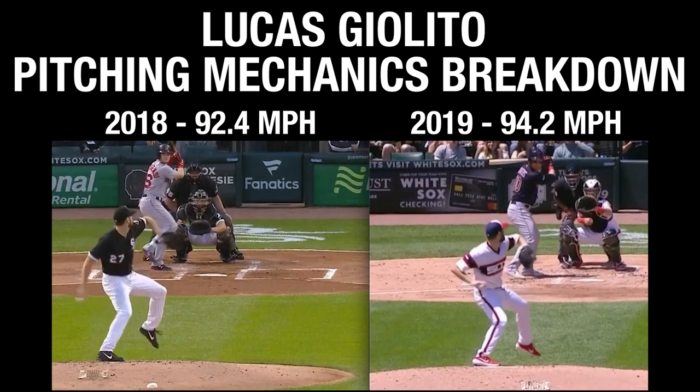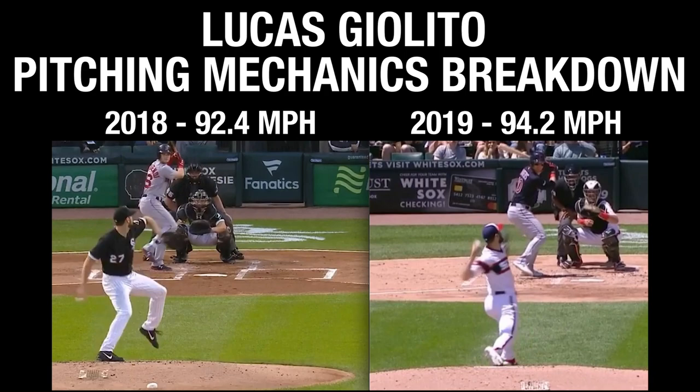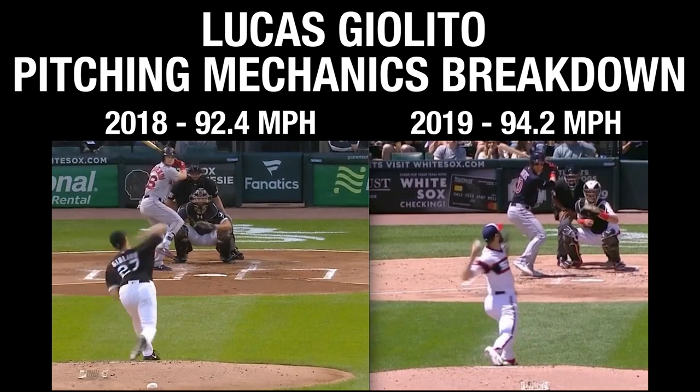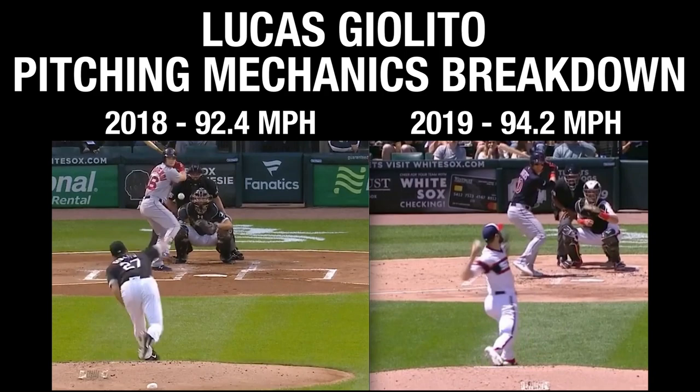Looking at 2018, that angle right at hand separation is probably a little bit bigger. So we already see that in 2019 there's probably a little bit more utilization of his lower half. At front foot strike touching down, notice the trunk posture is pretty open in 2018, compared to 2019 where his trunk posture is still being counter-rotated. That right hip has a better angle, and you can see a lot more counter-rotation of that lower half as well.